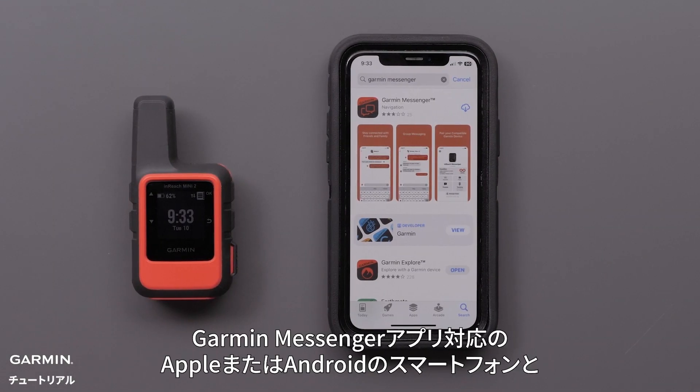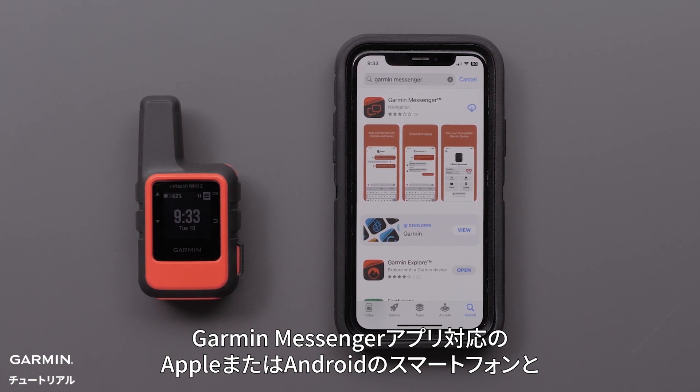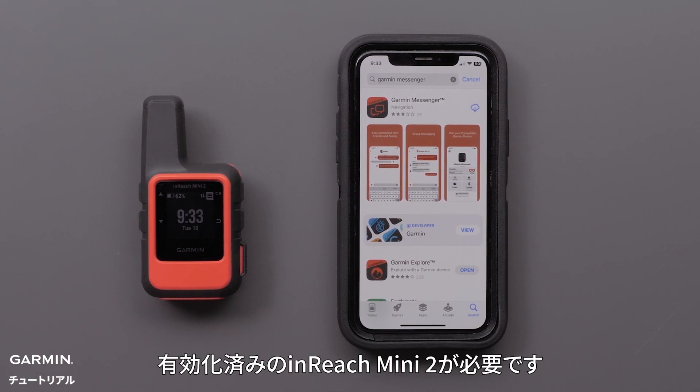To complete the process, you will need your compatible Apple or Android smartphone to install the Garmin Messenger app and your active inReach Mini 2.